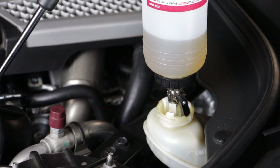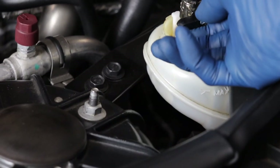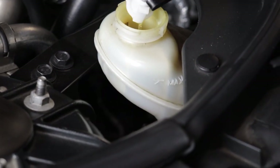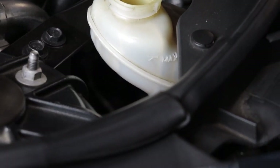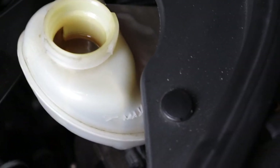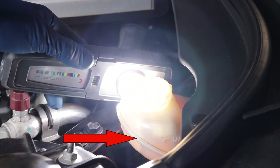At the reservoir feeder bottle, turn the valve to stop the flow and carefully remove the bottle from the reservoir. Make sure your reservoir fluid is sitting at the max level — not above and not below. If it's above, use a syringe to remove the excess; if it's below, just add a little fluid.